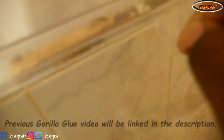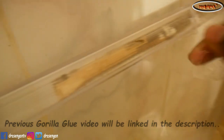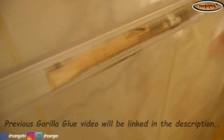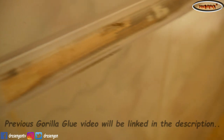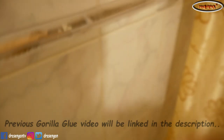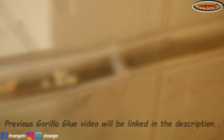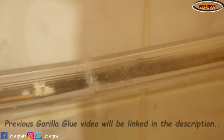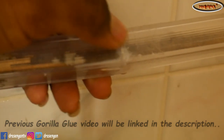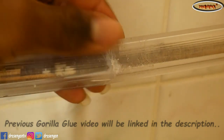Hope it doesn't break, cause if it does break then this glue is not as advertised — or fully advertised, or whatever. Okay, got that part off. Looking at this now, let's see how close it can go in with the camera. There it is. Seems it's not sticky — it's very... it feels like gel.